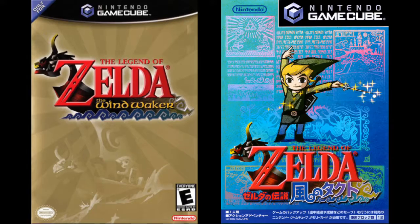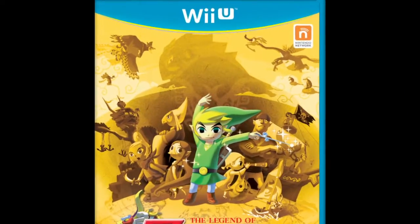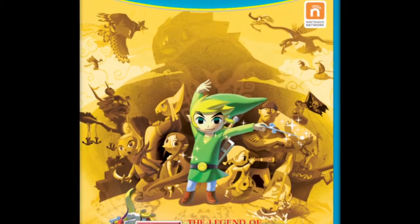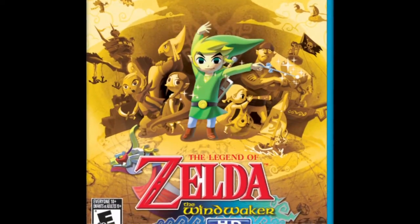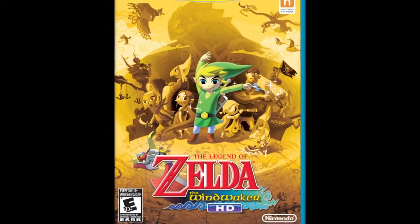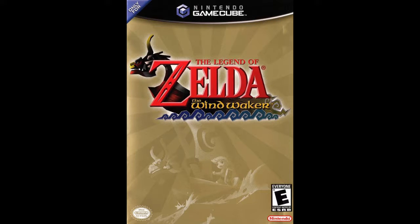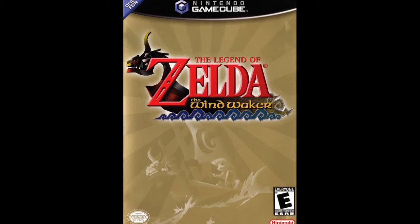Nintendo of America apparently finally realized this when they released The Wind Waker HD in 2013 — a nice cover. Link looks good, and the art they used for him is an updated version of the one on the original Japanese cover. The color design is good, and it actually looks kind of gold. Not like this. This looks bad, and if you like it, you should feel bad.